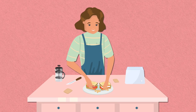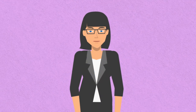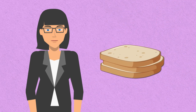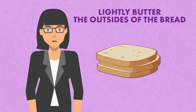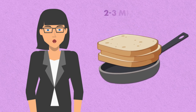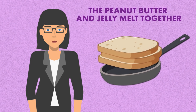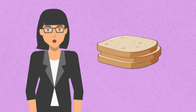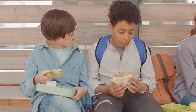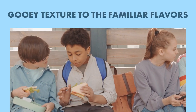Elevate the classic PB&J sandwich with a twist: the Grilled PB&J. Start by spreading peanut butter and jelly generously on two slices of bread, then assemble them into a sandwich. Lightly butter the outsides of the bread. Heat a skillet or griddle over medium heat and place the sandwich in the skillet. Cook for about two to three minutes on each side until the bread turns golden brown and crispy and the peanut butter and jelly melt together. Once both sides are grilled to perfection, remove from the skillet, slice if desired, and serve warm. Grilled PB&J sandwiches offer a comforting and indulgent twist on the classic childhood favorite, with the warmth of the grill adding a delightful crunch and gooey texture.